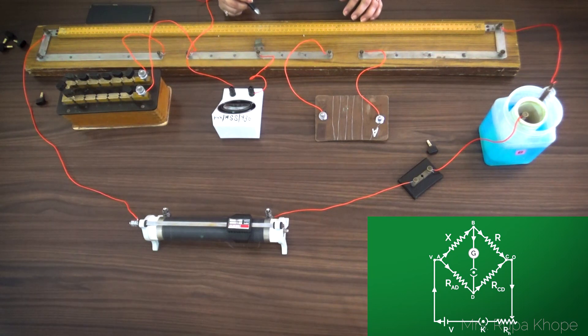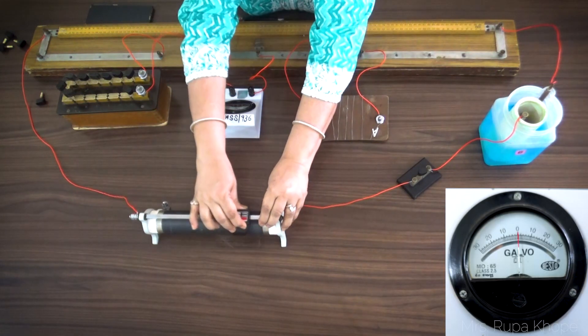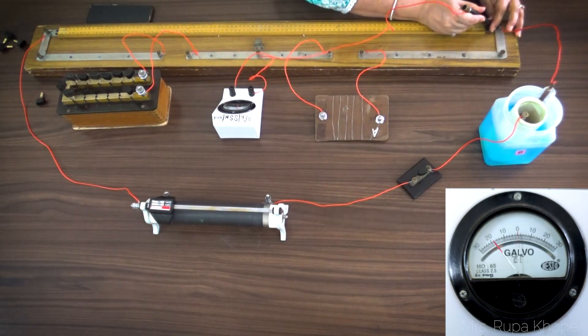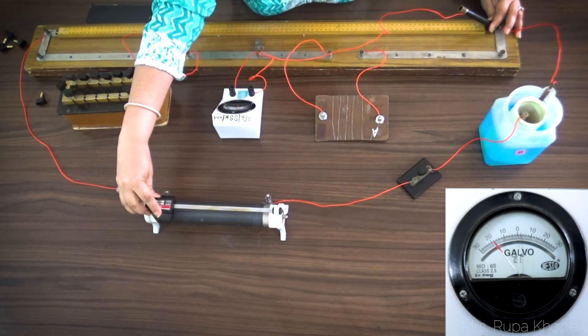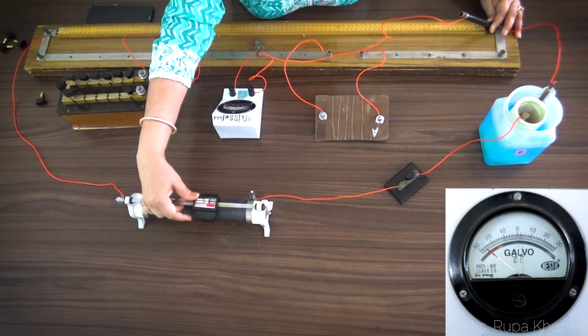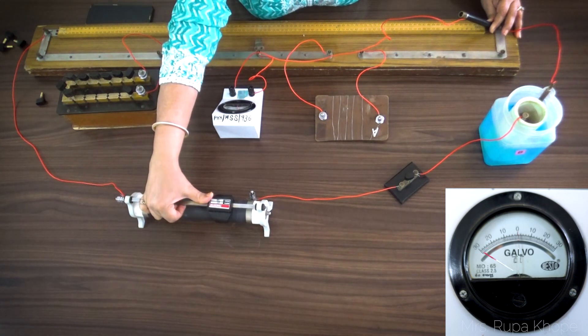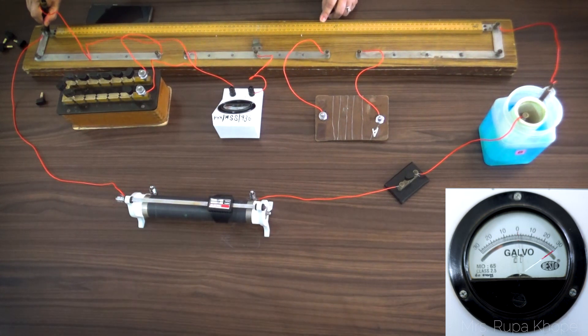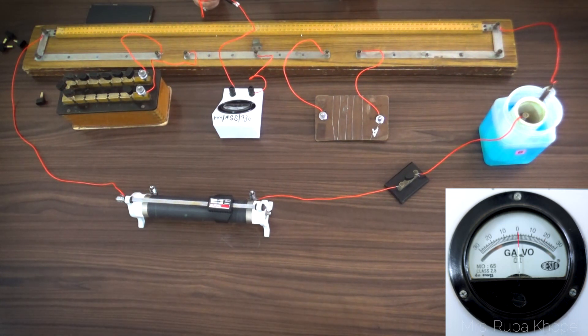First, I plug in the key and keep it at one end. Then I touch the jockey here and I see a one-side deflection of the galvanometer. I keep on moving it until I get full-scale deflection. Then I touch the jockey at the C point and again I get full-scale deflection on the other side. This means that somewhere on the wire I must get zero deflection — this method is called the null method.